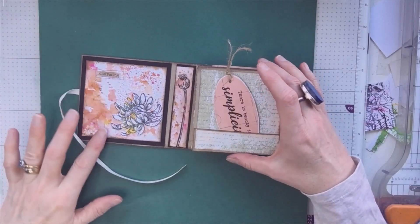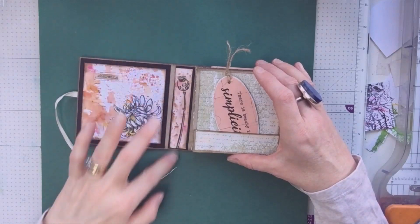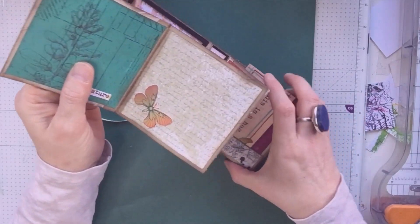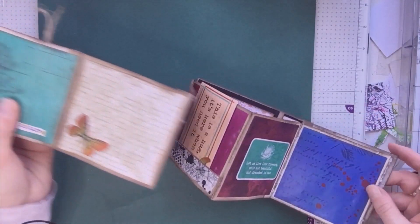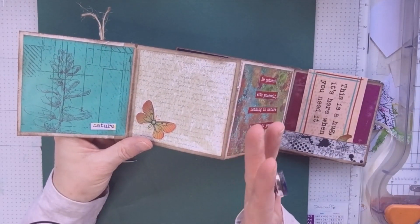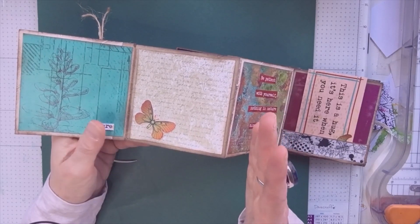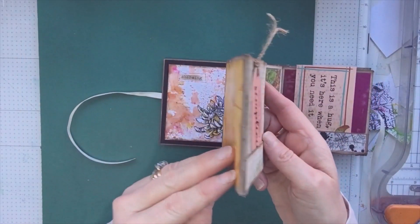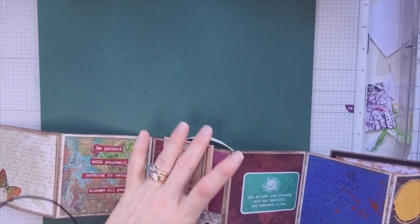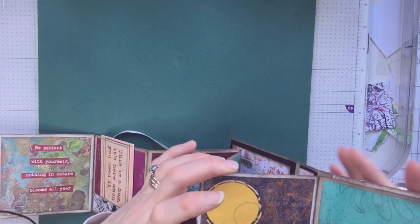There's ribbon to tie it up, a stamped inside cover — I could have made that into a tuck spot actually — and this lovely little poppy seed head. I've used papers that came with the kit and made an accordion fold. I cut these to — I think it was three and three-quarters by four and a quarter — scored at a half, then joined them together to make a long strip.